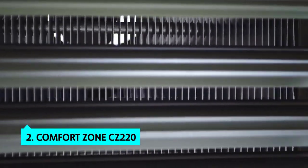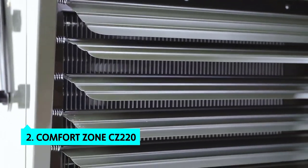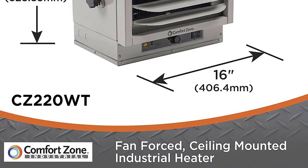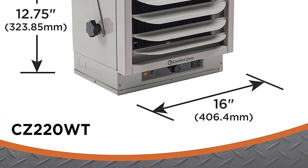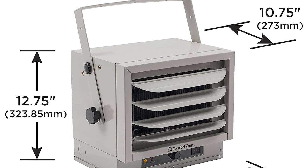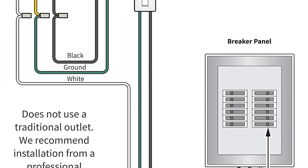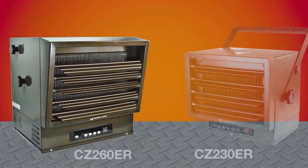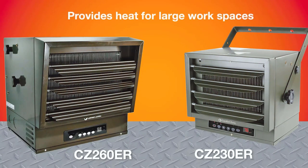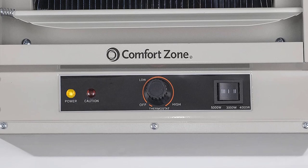The second product on our list is the Comfort Zone CZ220. Our pick for the best fan-forced heater is the Comfort Zone CZ220 commercial-grade ceiling heater, which is the most expensive heater we tested but provides the most comfortable heating. We had no problems with this heater overheating in our testing. The unit derives its heat from an electrically-powered fan that forces convection currents of air over heating elements, which are built into the metal body and concealed beneath a removable cover with a translucent paint finish. This design protects the heating elements and allows them to be replaced if damaged.